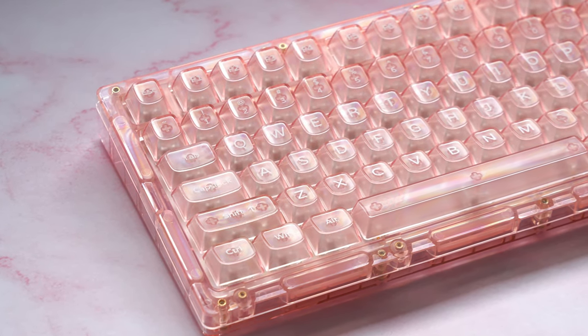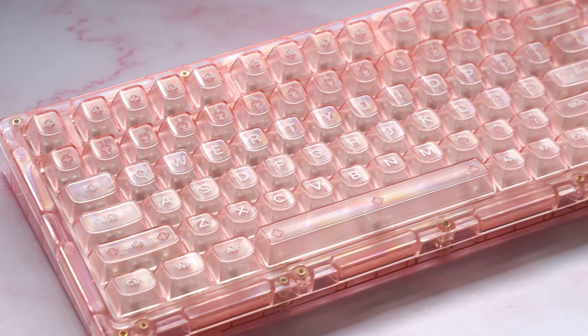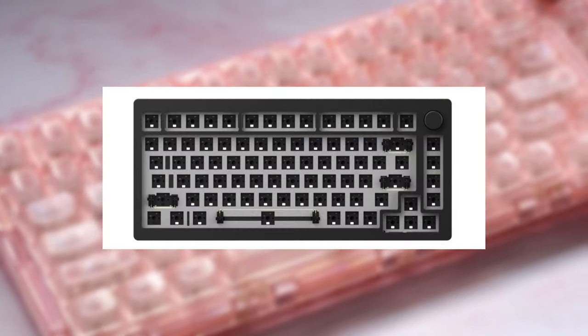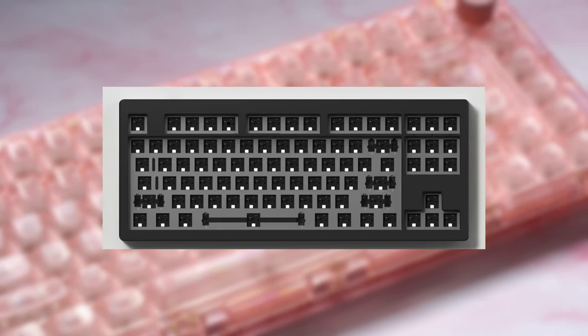The I-75 is a brand new keyboard from Monsgeek, Monsgeek being known for their Monsgeek M-series aluminum boards, with their popular Monsgeek M1, M1W, M2, M3, and so on.